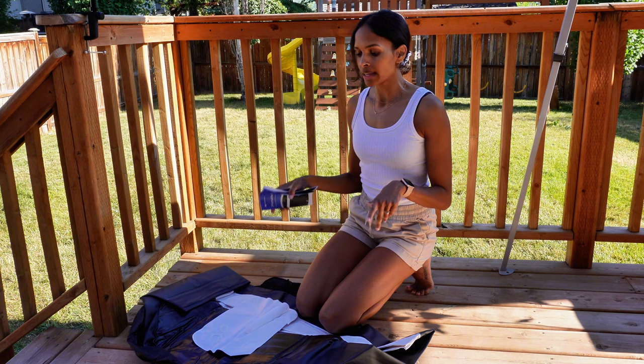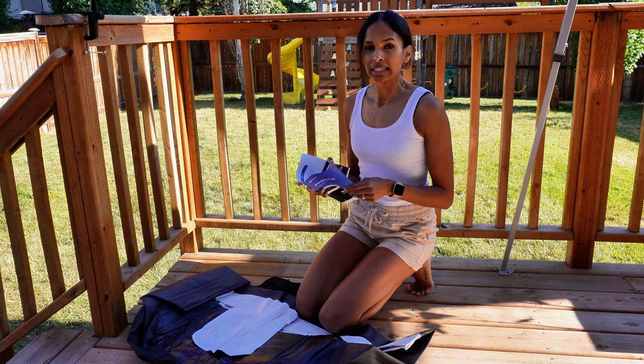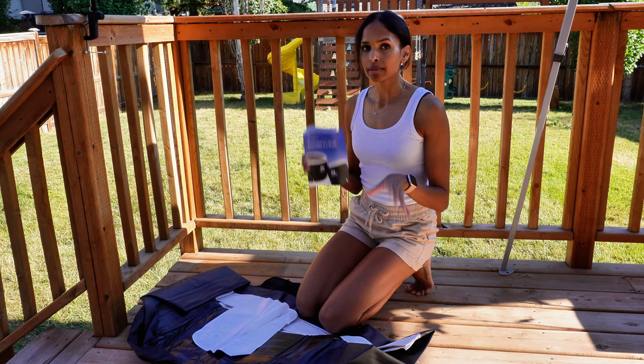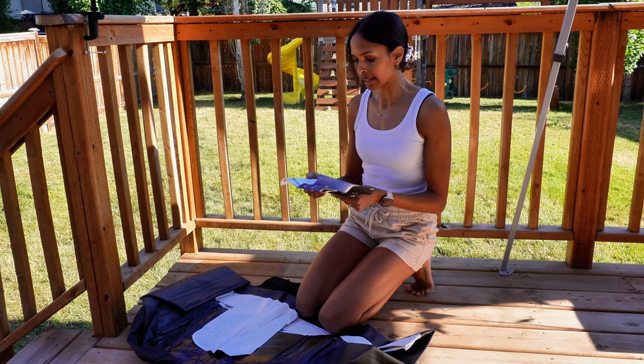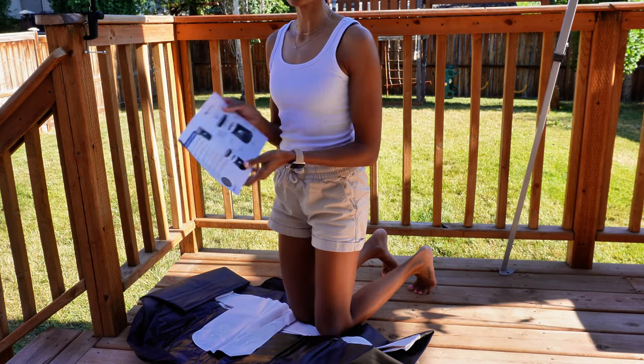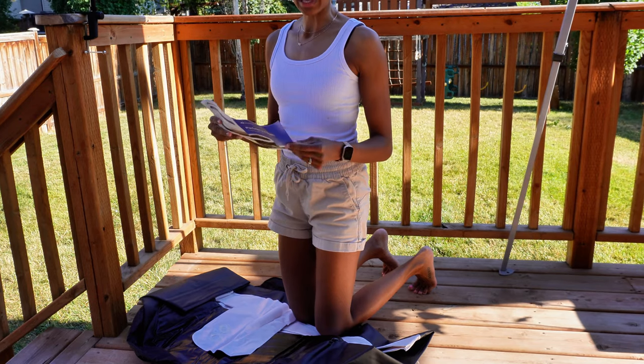It does drop to about minus 40 degrees Celsius in Canada, so I'll probably need to move it inside. I did a lot of research and this is pretty durable — it shouldn't puncture and I shouldn't have to worry about any leakage. I'll likely put it inside my bathroom so we can prevent any type of flooding or anything like that. I'm going to go ahead and set it up and follow the directions, and hopefully it is just as easy to assemble as it says.